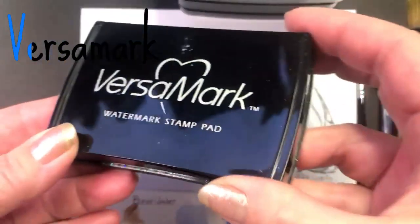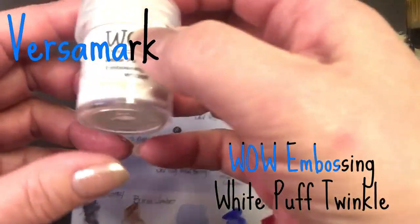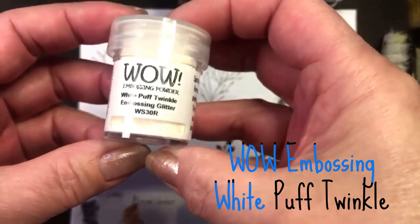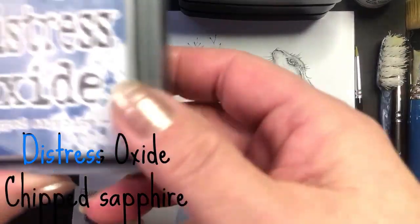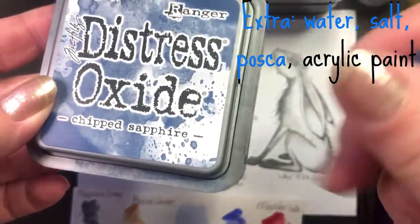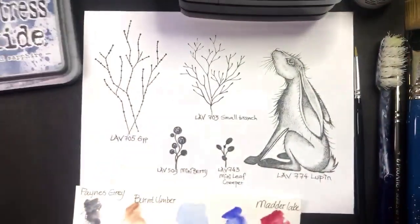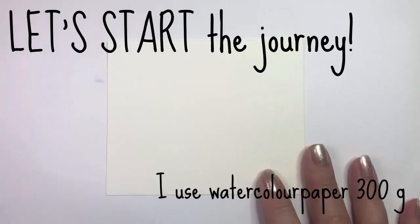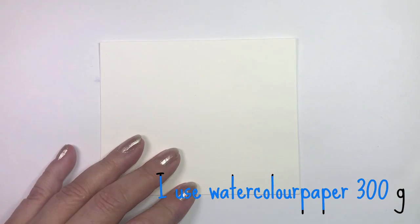Versamark and WOW Embossing Powder White Puff Twinkle for some embossing. We also need Distress Oxide Chipped Sapphire and Adirondack, some salt, white Posca, white acrylic paint, and some black fine liner. The card is 12 by 10 centimeters on 300g watercolor paper.